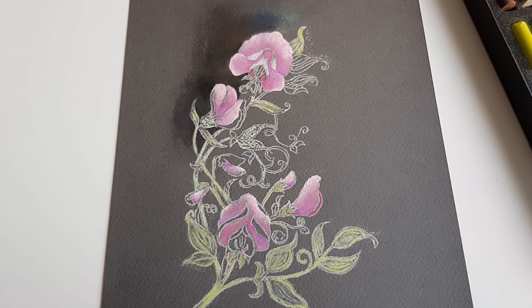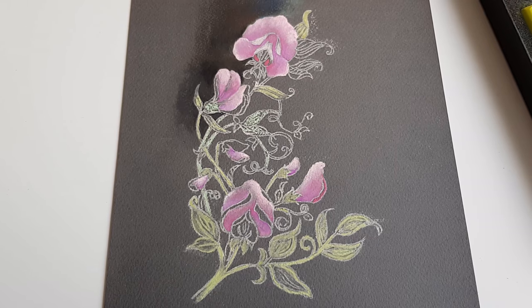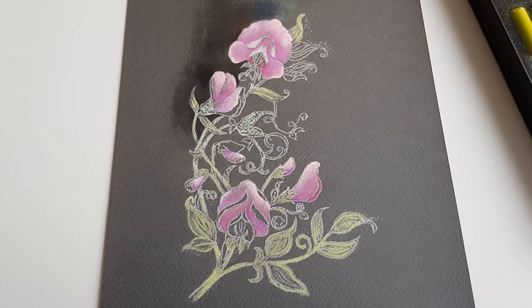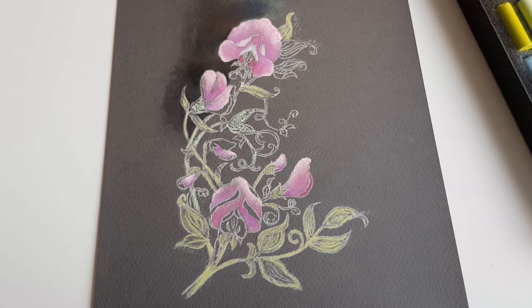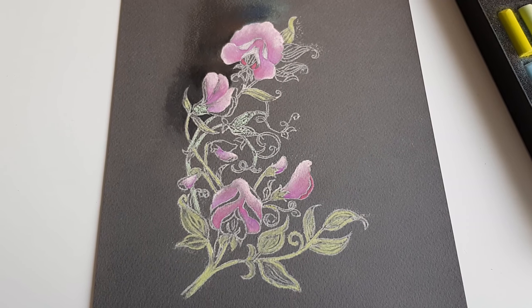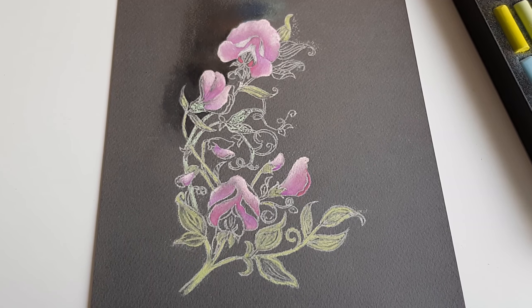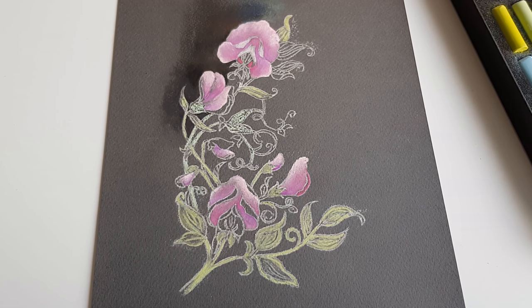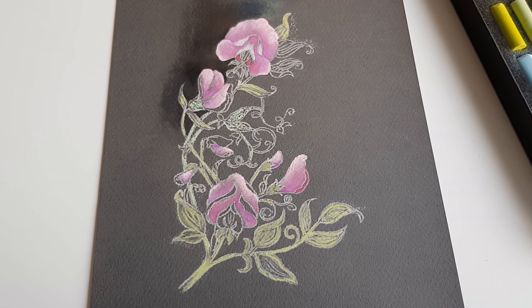There's a little bit more I need to rub into the paper, but I'll do that another time. I hope you liked this little video. I hope to make another video showing how I transfer drawings onto different paper - I use the same method for this pastel drawing but also for transferring drawings onto watercolor paper.